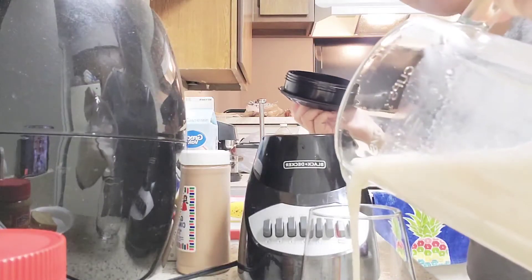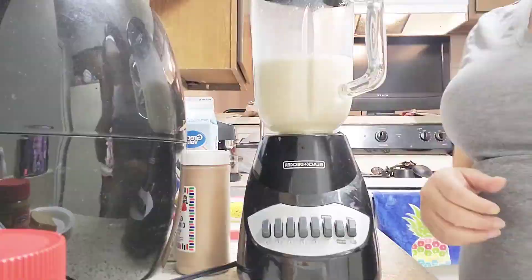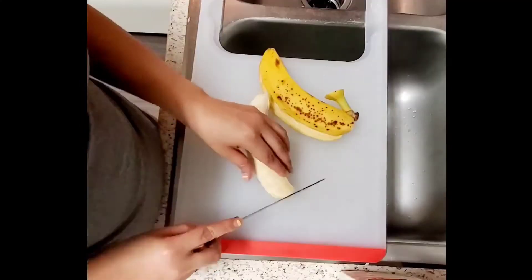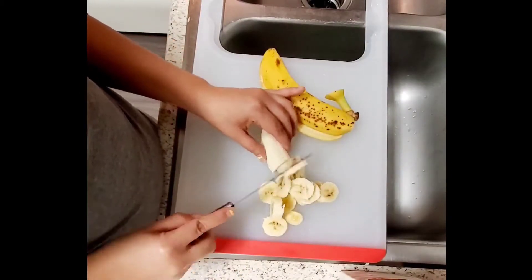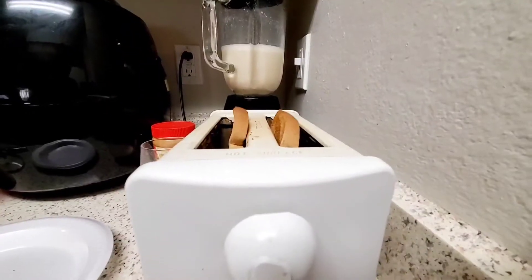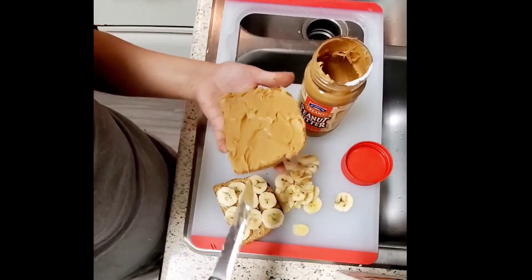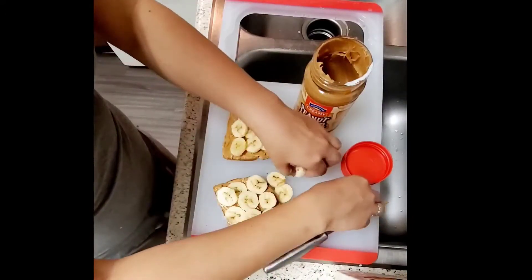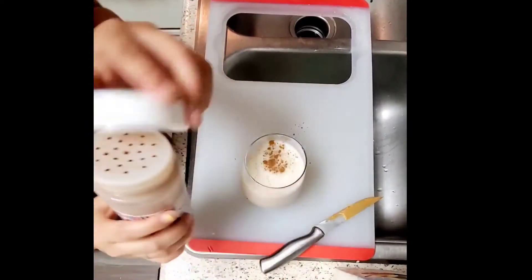And we blend. Now I like to taste mine to make sure it is good to go. Now we place the bread slices in the toaster, and while we wait we cut up the banana into slices. Spread peanut butter on the bread slices and place the banana slices on top. Pour you some banana milkshake with a dash of cinnamon.